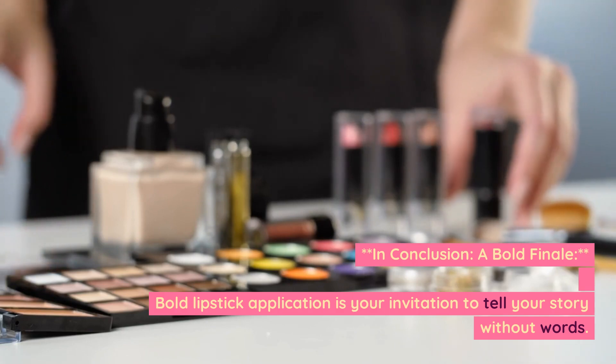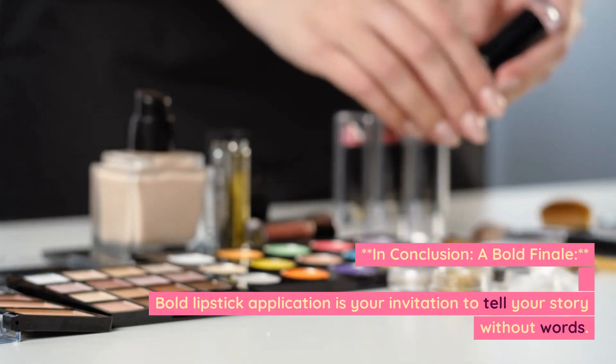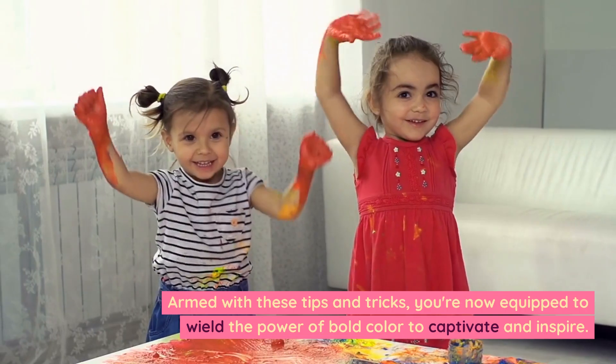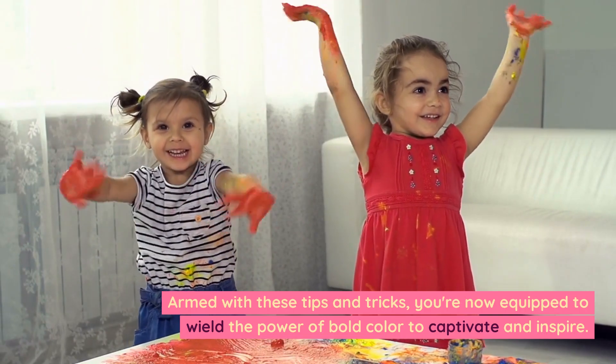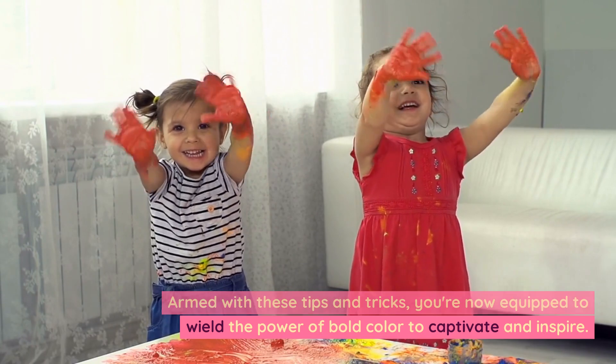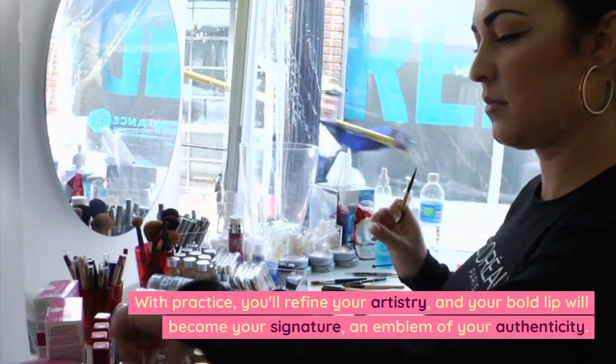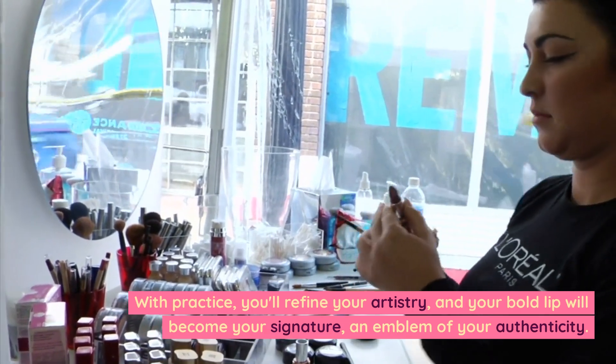In conclusion: bold lipstick application is your invitation to tell your story without words. Armed with these tips and tricks, you're now equipped to wield the power of bold color to captivate and inspire. With practice, you'll refine your artistry, and your bold lip will become your signature — an emblem of your authenticity.